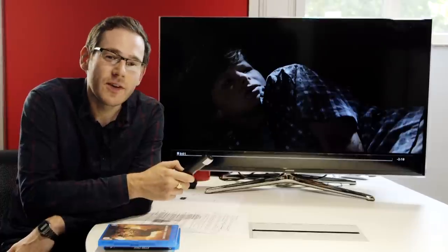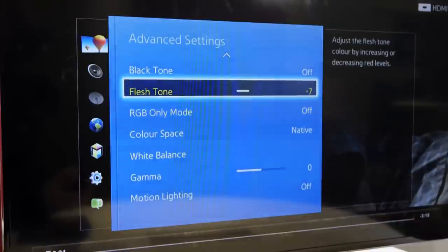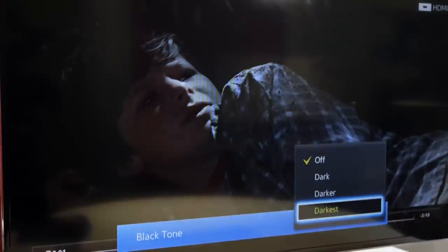So you've got the TV looking how you want it. Great. Now you can start turning back on some of those picture enhancement features and see if any of them are to your tastes. Some will reduce distortion, others will smooth out motion. The key thing is to try them out gradually and don't be afraid to turn them off again if you don't like what you see on screen.